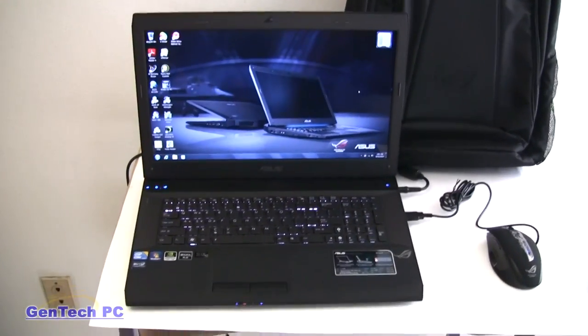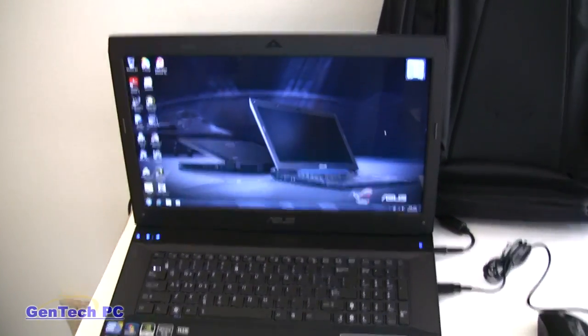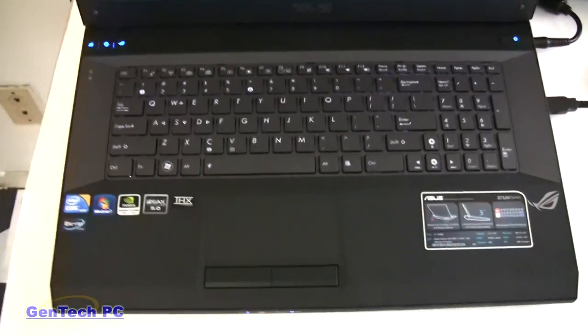Hey everyone, Gentech PC here. Today we are looking at the ASUS G73JW, ASUS's newest 17-inch gaming notebook, which is the successor to the G73JH.